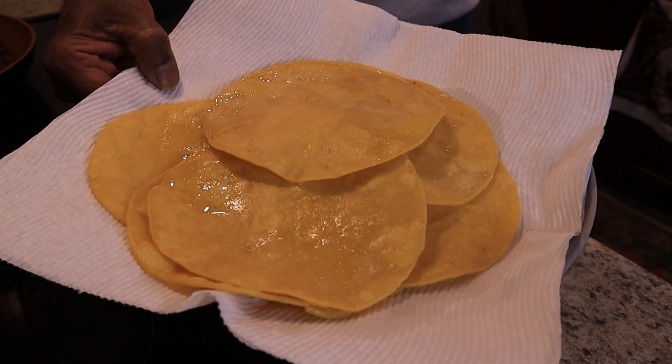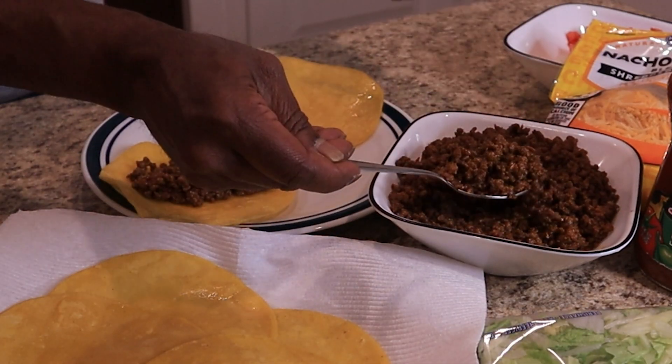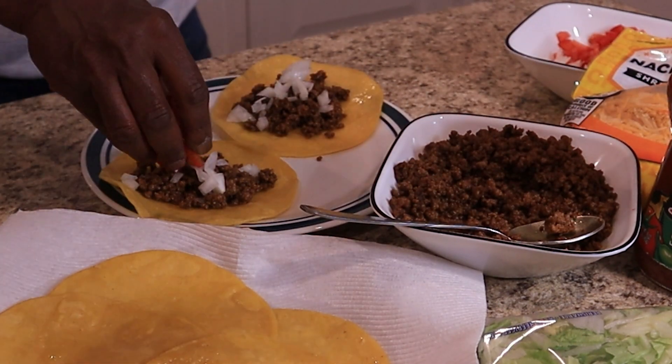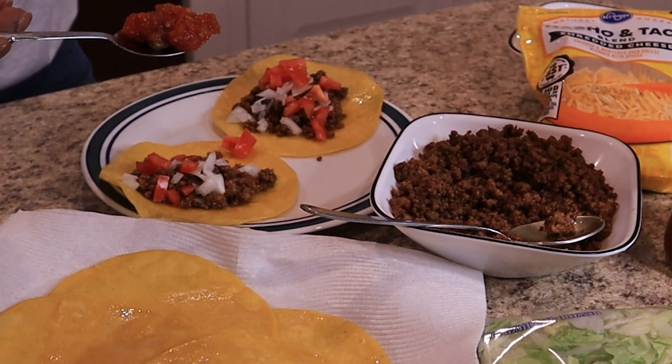Look at these corn shells — they look yummy! Now comes the fun part. Let's do the filling. First, the ground meat. This is looking yummy! And a few tomatoes, shredded cheese, salsa sauce.